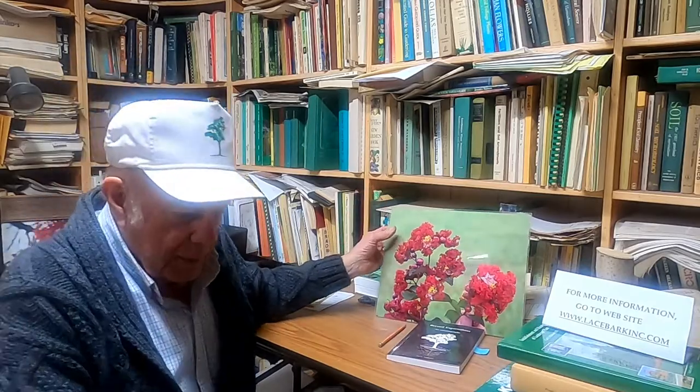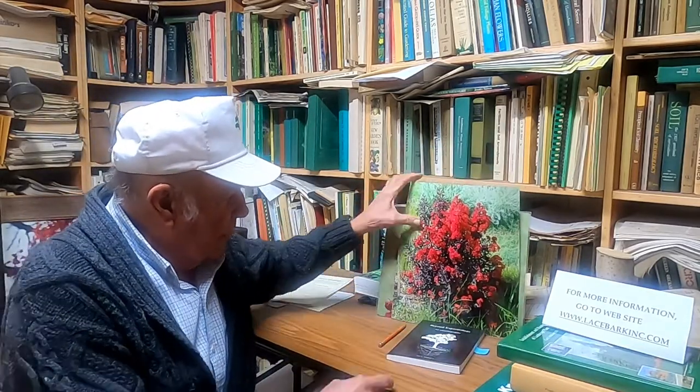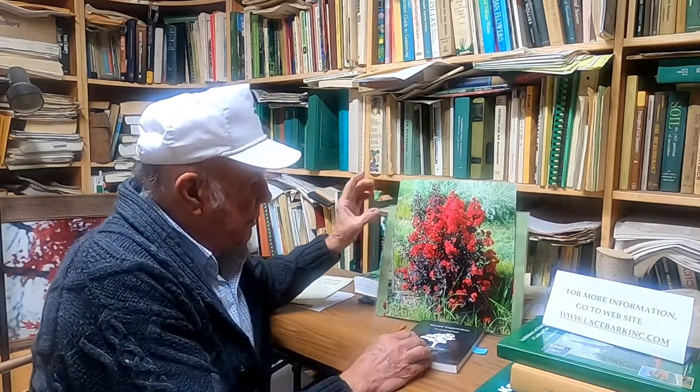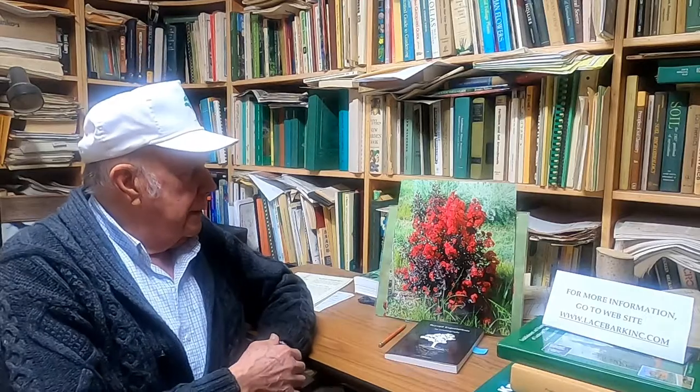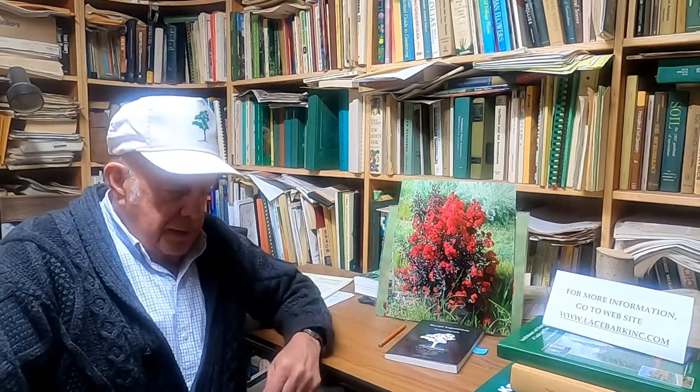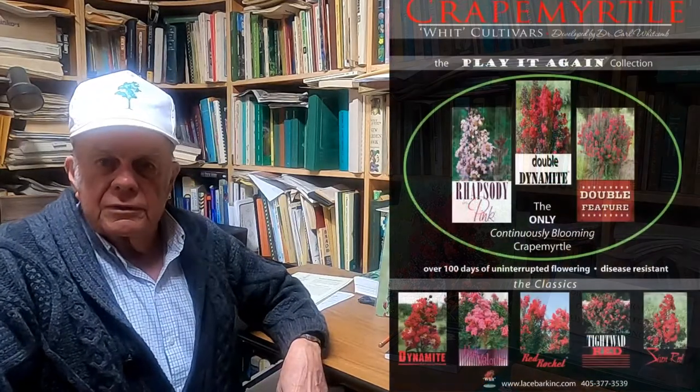With Dynamite we kept asking: what if we could extend the bloom time and control the size a little bit? What we came up with began to show up in some of the early seedling developments. What I noticed in watching these plants closely day after day is that plants with the fewest seeds had flowers that lasted slightly longer, which was a message to me. If I could select and get rid of more of the seeds, I could have a longer flower period. I followed that trait and ultimately we now have several parents that produce lots of sterile plants.